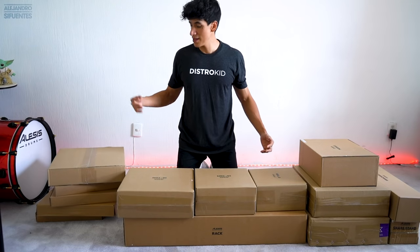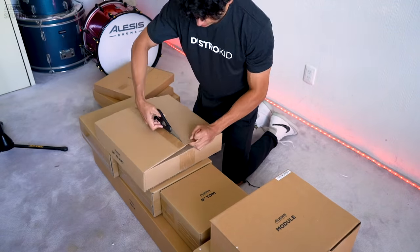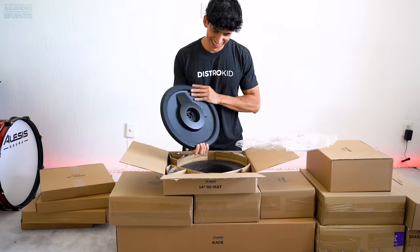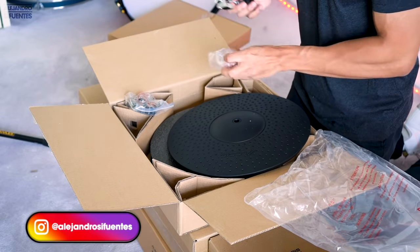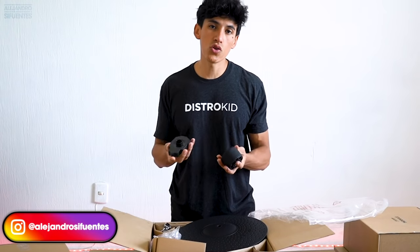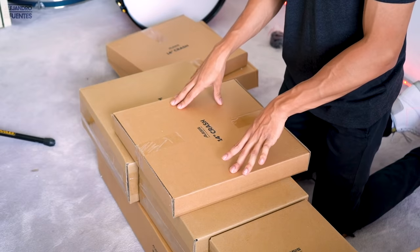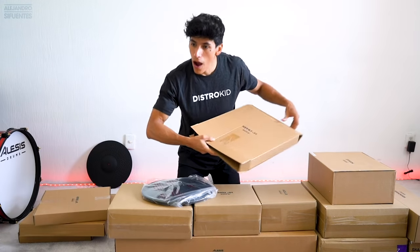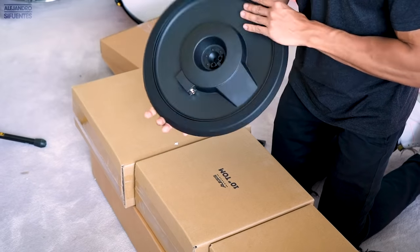Now we're going to unbox the cymbals. First up, the 14-inch hi-hat. This piece goes on top, and these two go on the bottom of the hi-hat. And here's the 14-inch crash — so beautiful.